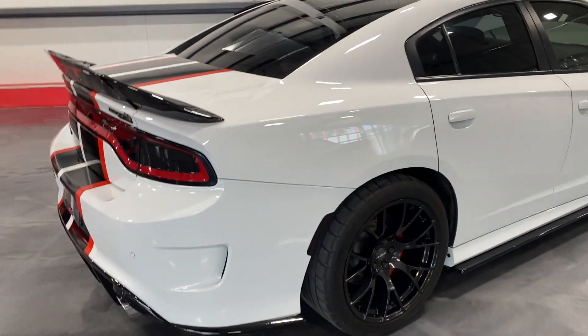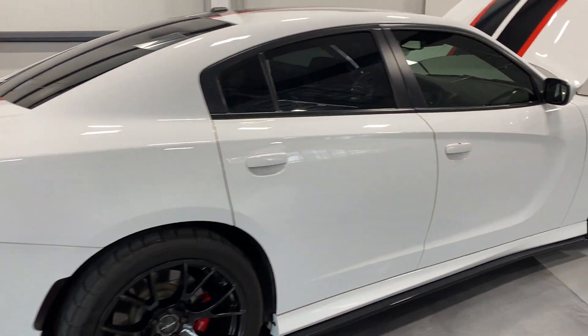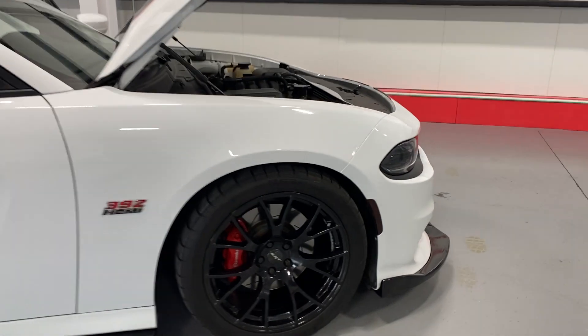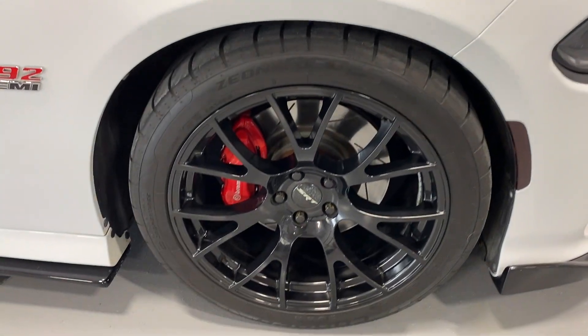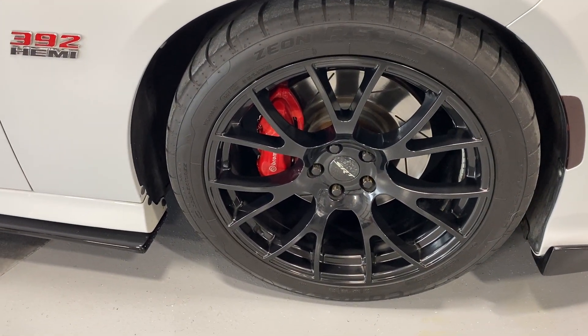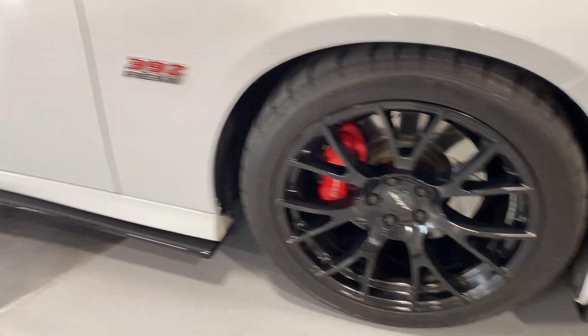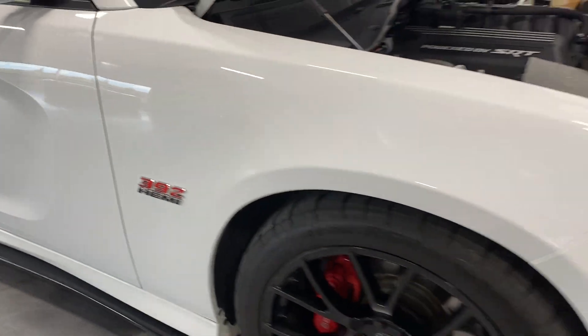We'll move along the side of the car so you can see the condition, and here we are at the front. The front wheel has nice high gloss black wheels, Brembo calipers, big brakes, and Cooper tires. There's your 392 Hemi badging on the front as well.